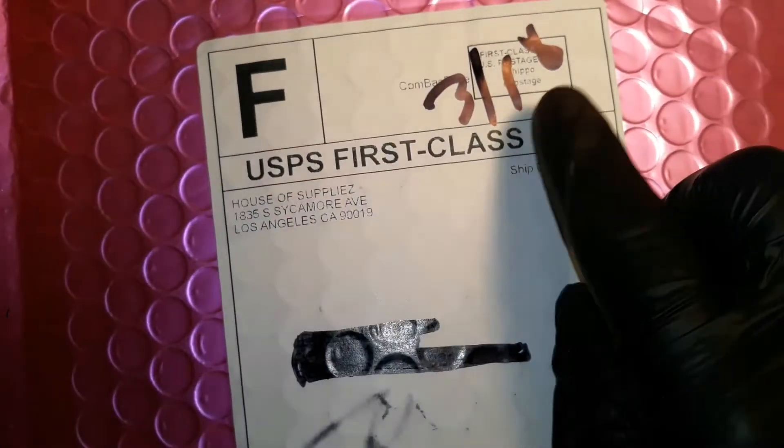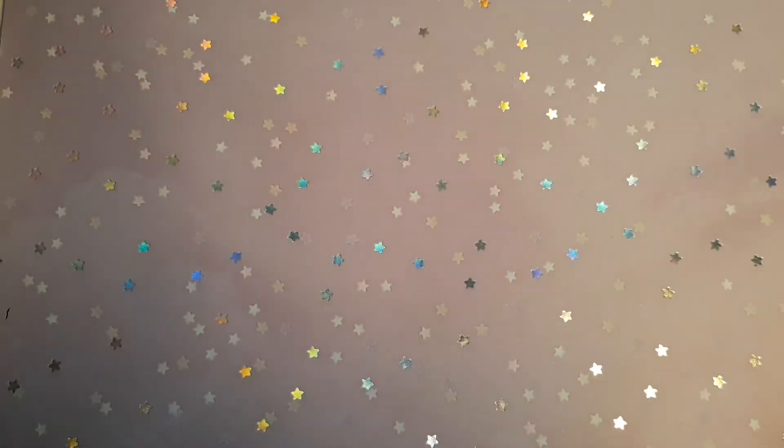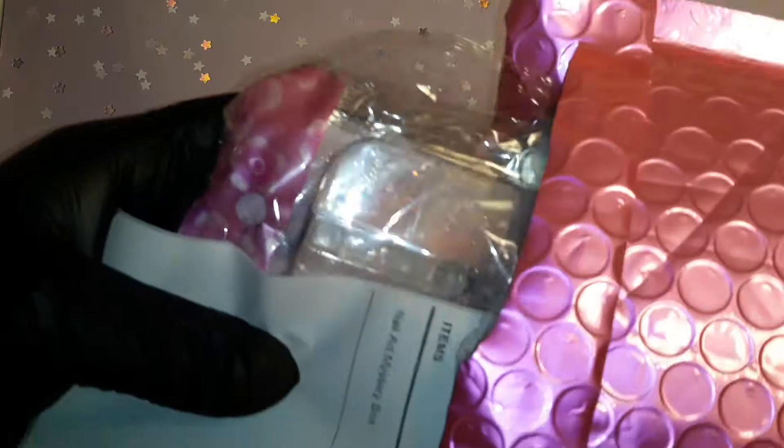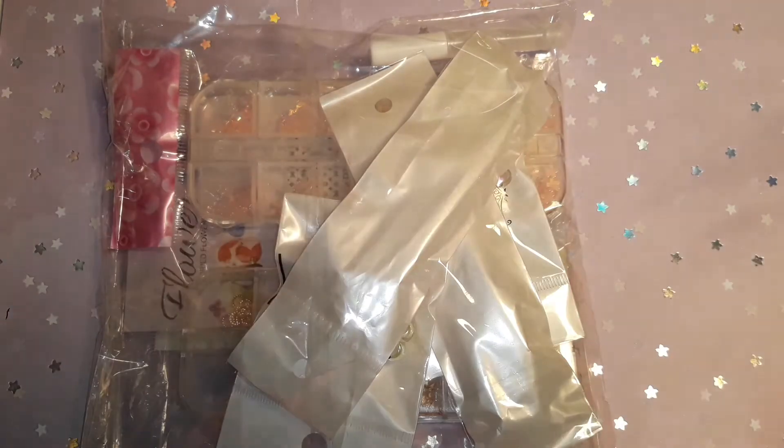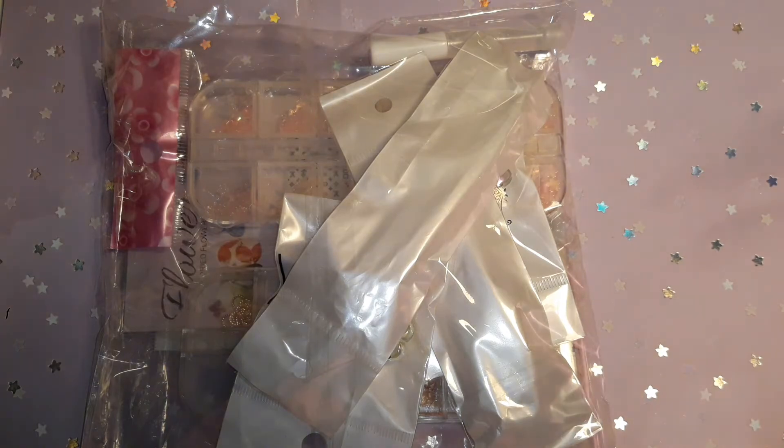So this is the nail supplies from March — let's go ahead and get this open. This video is going to be a short one, so if you like it, don't forget to like, comment, and subscribe and activate your notification bell so you can be the first to be alerted when I post a new video. And share!